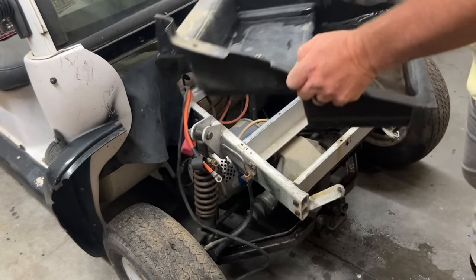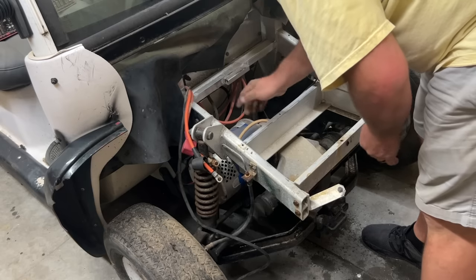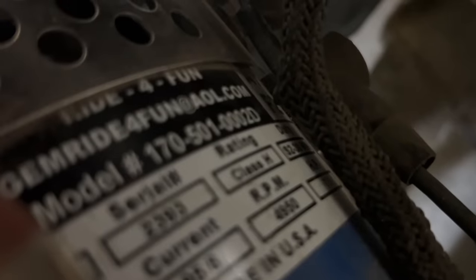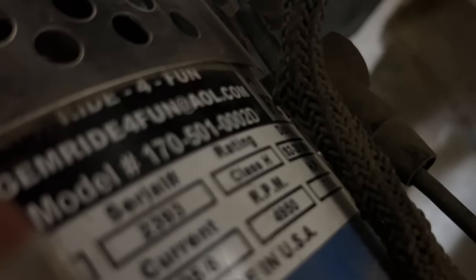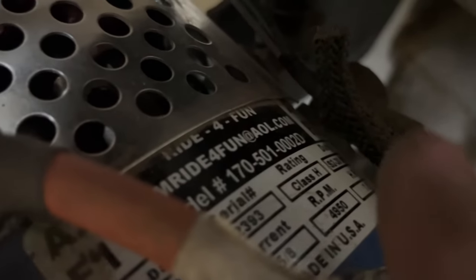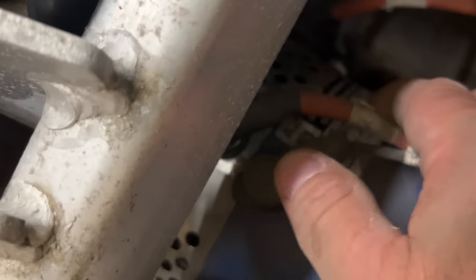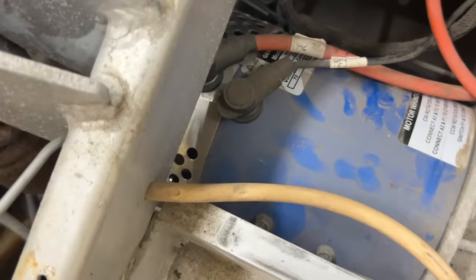I'm going to dump this out real quick so we can see the serial number of the motor. Here's the motor — the serial number reads 170-501-0002D, 4950, 72 volt. It says 'Ride for Fun' up there as well, so maybe this was part of a motor kit or performance upgrade. This is a DND motor — we'll Google this number in a little bit. Next thing I'm going to do is sit this battery up here and connect it to see what we've got.